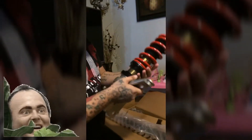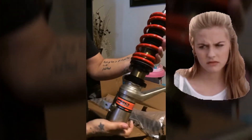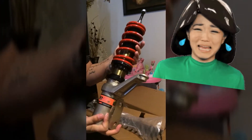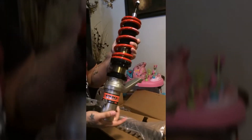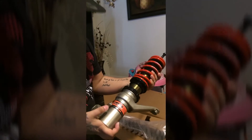Moment of truth, guys. We are about to see what the fuck is inside this mystery box. This is so nice. This is fucking awesome. I like them so much.